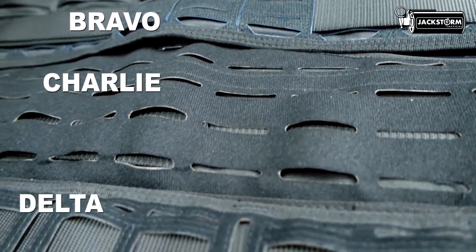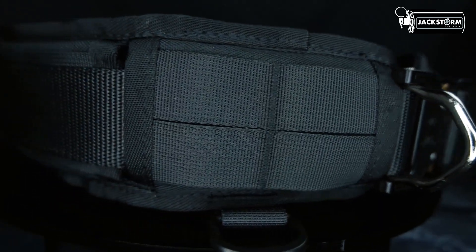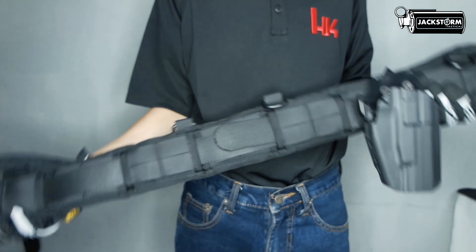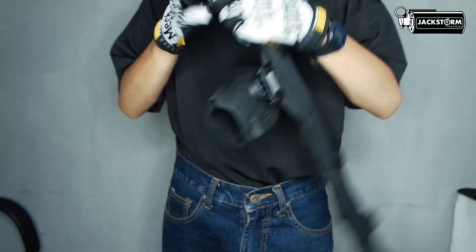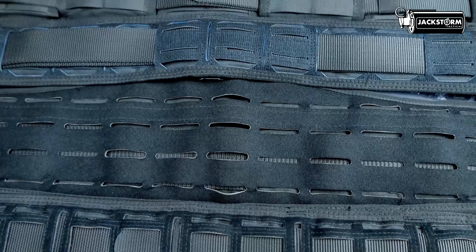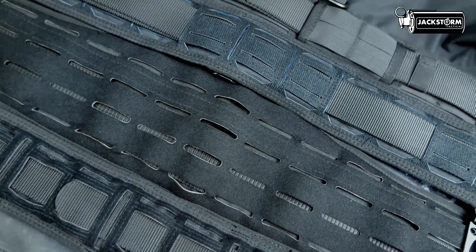Mulai dari bagian yang paling mencolok, yaitu Mole System. Terdapat dua varian Mole, yaitu varian Strap Mole dan Laser Cut Mole. Untuk varian War Belt yang menggunakan Strap Mole — sistem Mole yang paling sering digunakan — hanya satu, yaitu War Belt seri Alpha. Dan untuk Mole System yang menggunakan Laser Cut, mulai dari varian Bravo sampai Delta.